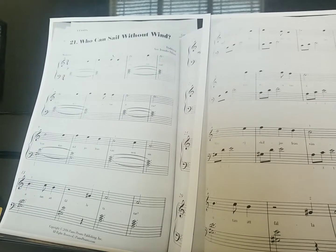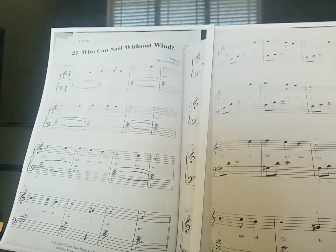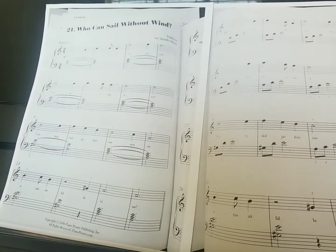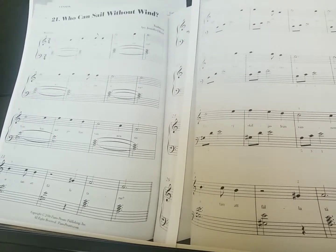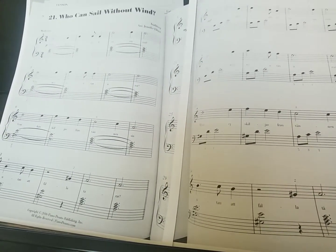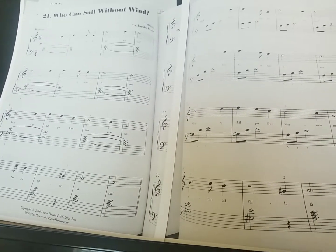Now the timing on this: we have our dotted quarter notes into our eighth notes. If you're counting it out, it's going to go one and two and three and, one and two and three and. An easy way to think of it is it's our 'Deck the Halls' sound — that's our 'Deck the Halls' timing.